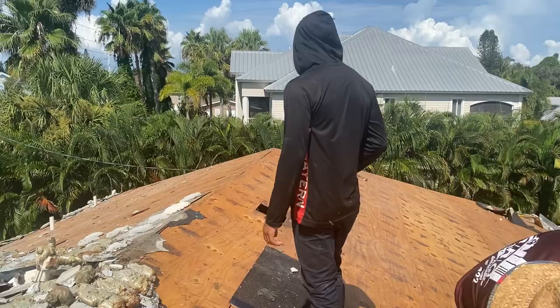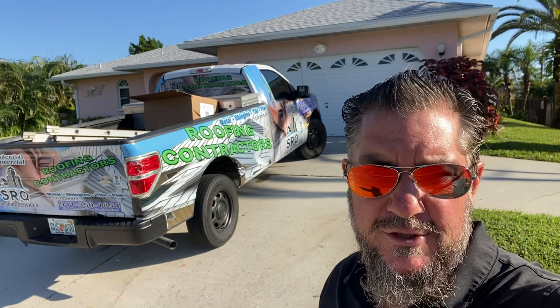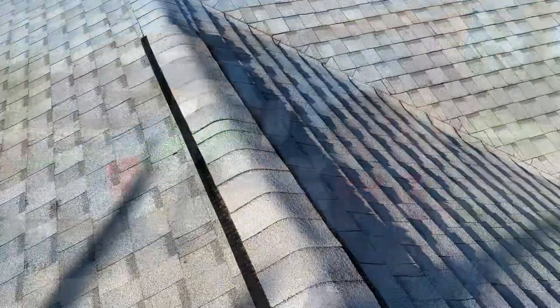Here we are on a Tuesday morning after Labor Day weekend. The job was 100% completed on Saturday — the guys did a great job. I'm going to get up there and show you what we did. You saw the progress photos and progress videos; now you can see the completed project. It's a beautiful roof color — it's a glacier white.